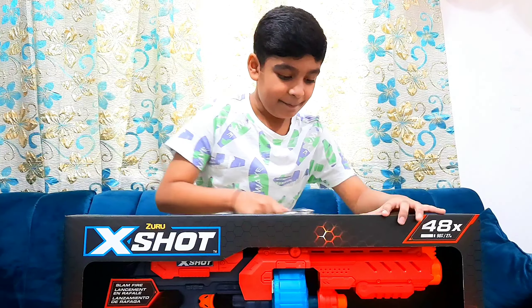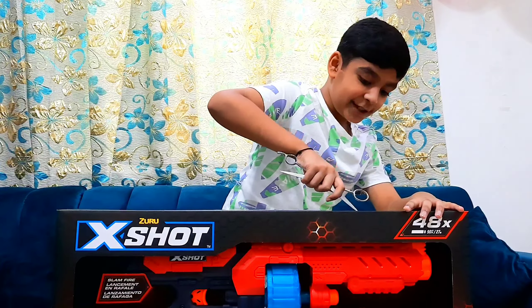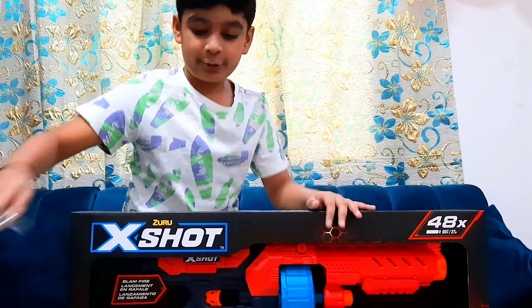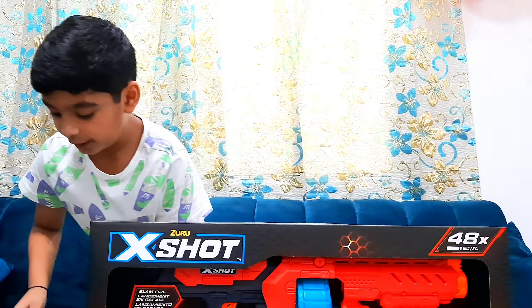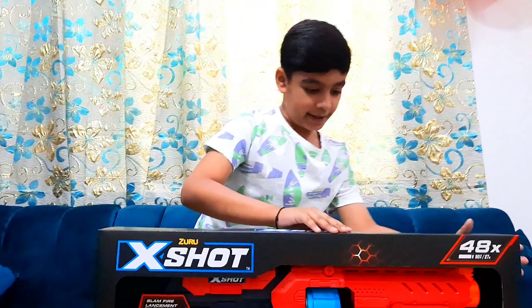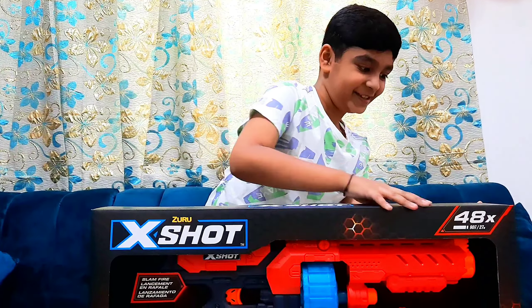I'm very excited for this X-Shot Zuru Nerf Gun. It's a good nerf blaster — it contains three very cool nerf guns: one for long range, one for medium range, and one for close range. Now let's open this up.